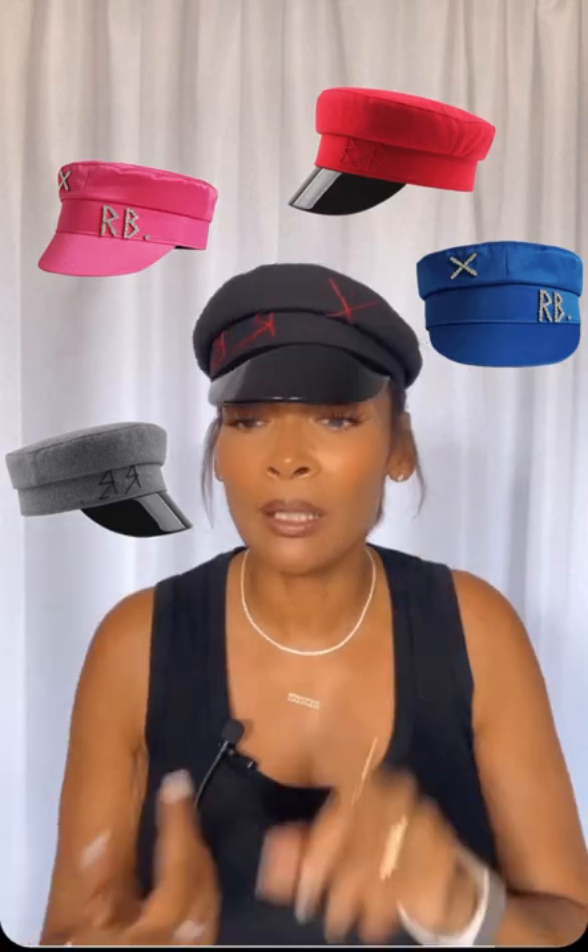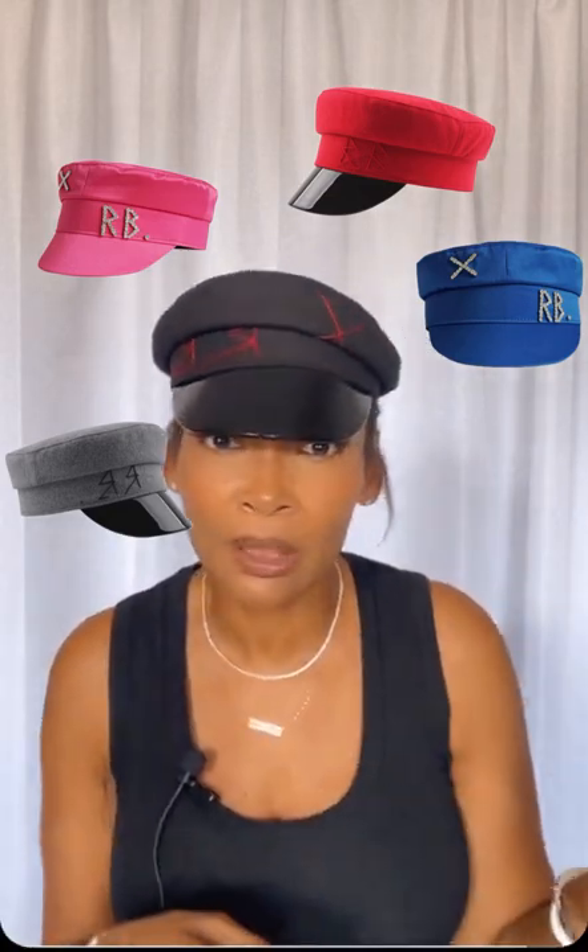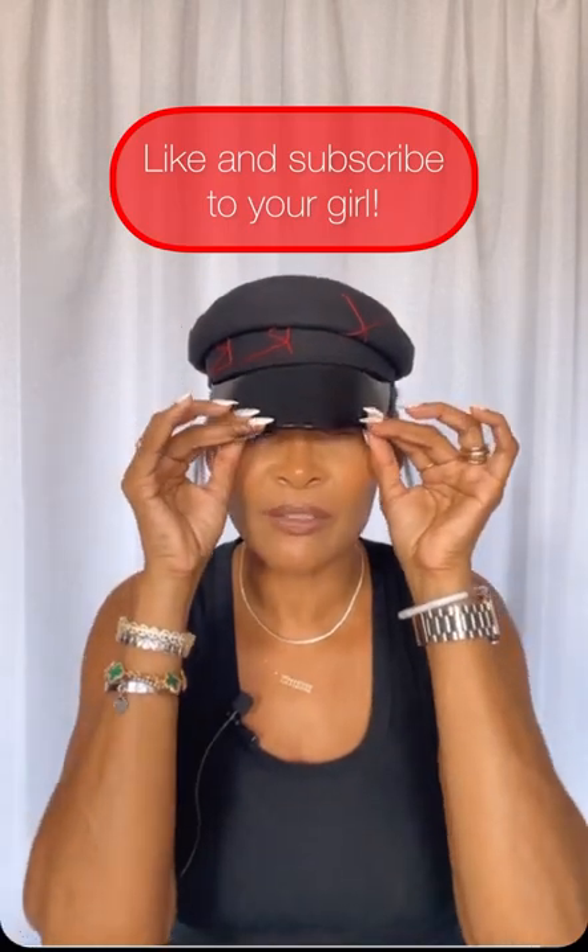I suggest you run don't walk to get one of these hats. It's super duper cute. I'll be getting it in satin and whatever colors are available because this is going to take your look to the next level. Who doesn't need this for fall?